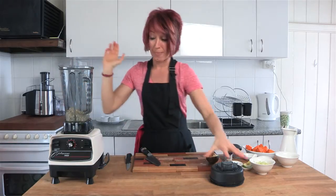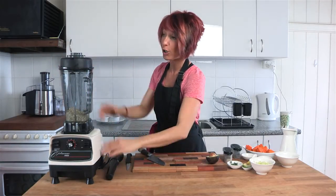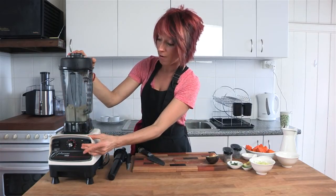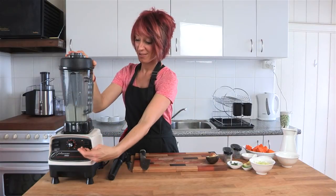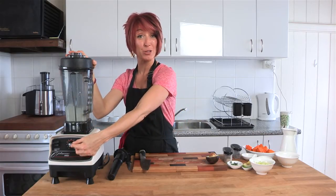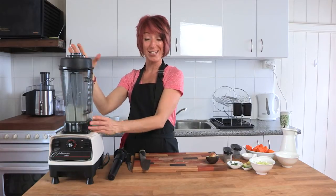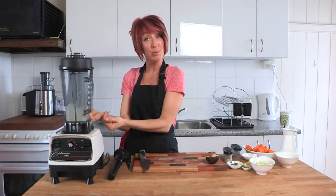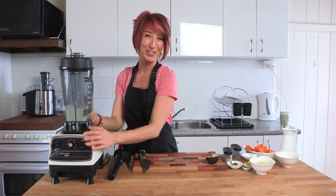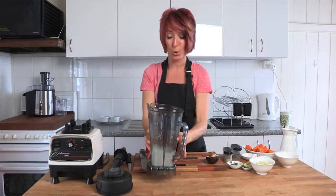We're going to pop that straight onto the blender. Put the lid on securely. We may or may not need to use the tamper, so I've got it on hand with the lid plug in place. We're going to turn it on low. You'll see the Optimum 9900 is such a powerful blender that I didn't even need to turn it all the way up to high. Be really aware of that with your Optimum blenders — only use the amount of power that you need. If you turn it up too high you might get a bubble underneath the food and that will stop it mixing correctly. I turned it up to about seven or eight and blended until it was nice and smooth. I'm going to give it a quick taste.